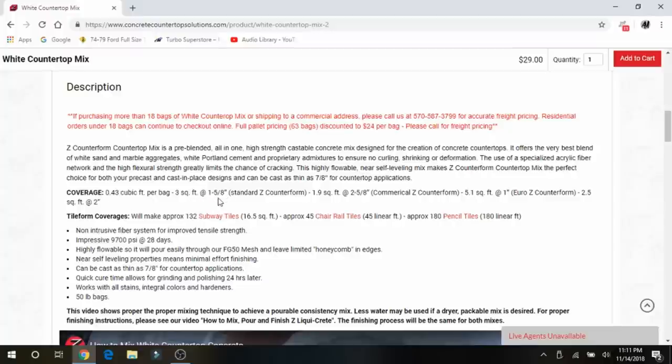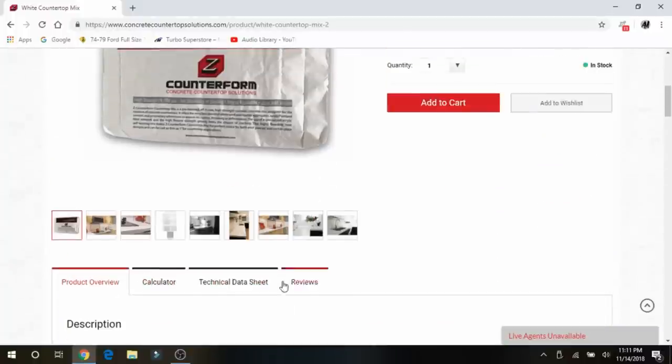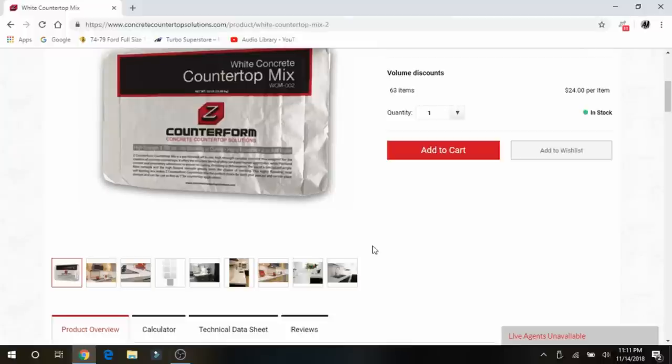With the inch and five-eighths slab, you're going to get 0.34 cubic feet per bag, or three square feet per bag. Their white concrete has a non-destructive fiber system — it's 9,700 PSI after a 28-day cure time. It can be cast as thin as seven-eighths of an inch. The quick cure allows for grinding and polishing within 24 hours, and I found that to be true. If you go with the white, use that chart to make calculations on what you need.